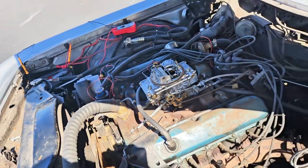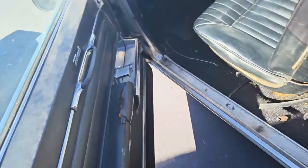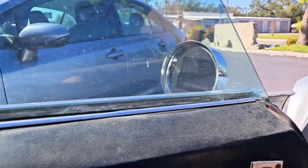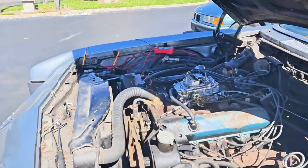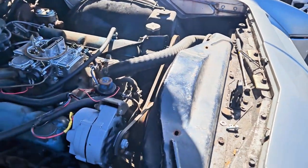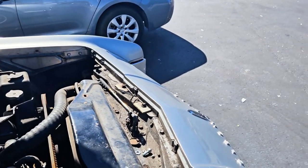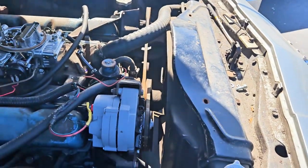We got big squirts there. Okay, so we're going to give this thing a whirl. There we go. Not bad. Not bad. It's running. That was not great. That was not great at all.